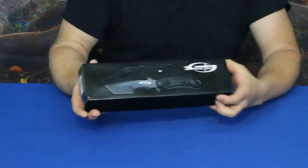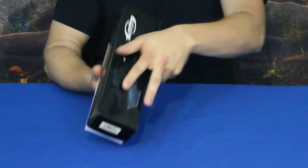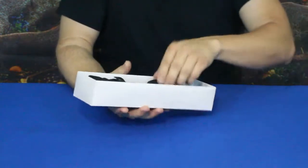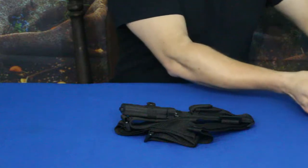As you can see, this is a nice big knife — this is the Extreme Tack, and it is considered a bushcraft knife. As we open it up, you can see it's got a few pieces to it.